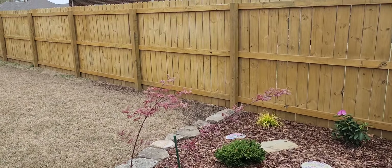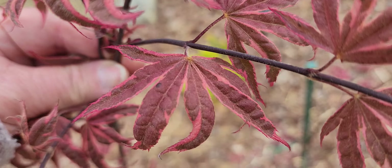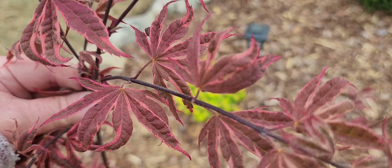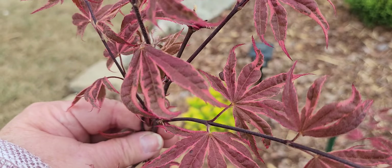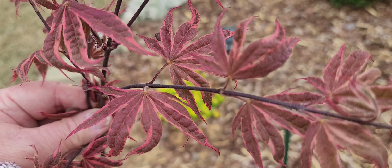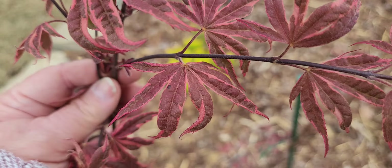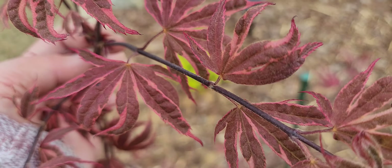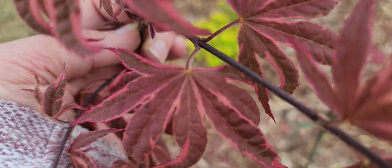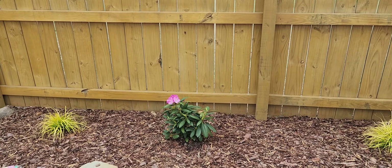This is the Geisha Gone Wild Japanese maple — is that not beautiful, is that not gorgeous? Oh my gosh. It's one of the trees I got from Mr. Maple, and I got it in the fall so it was already in fall color and losing its leaves at the time. This is my first season seeing it come to life in the spring — I just get so excited about stuff like this.